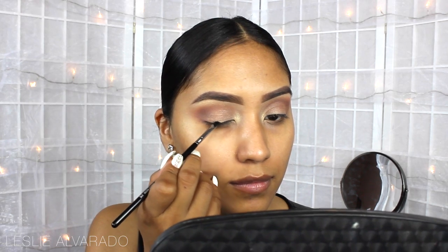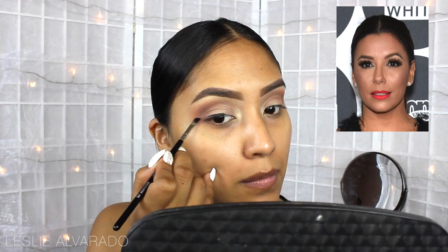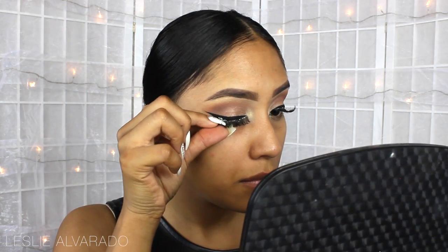Now I'm moving on to Inglot's number 77. She did have a very small wing, but at the same time it was very pointy at the end, so that's what I'm creating. I am making sure that I emphasize attaching it all the way to the corner of my eyes where the highlight is, because it was a very dramatic look there.